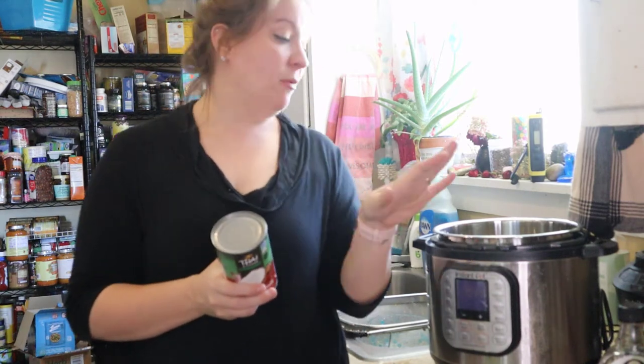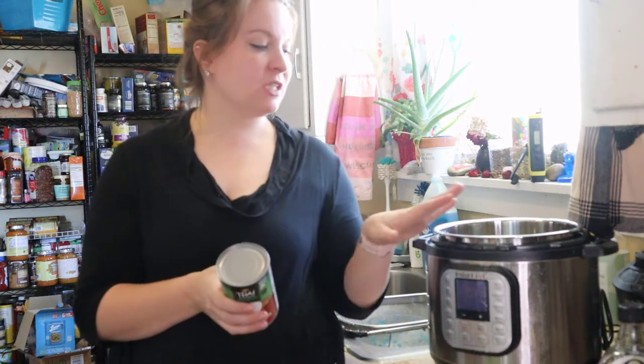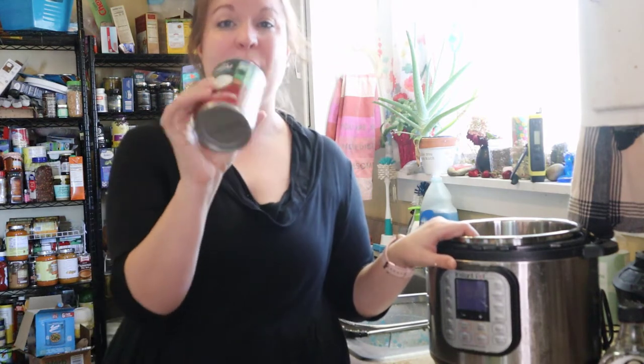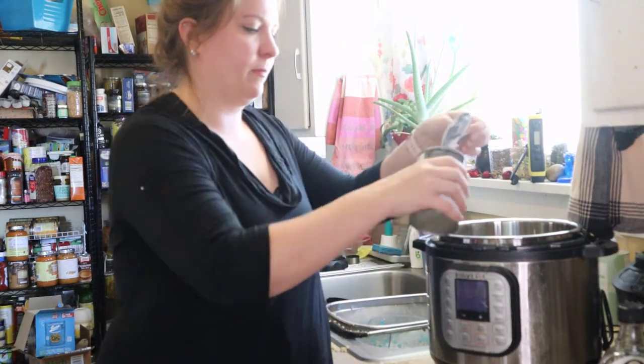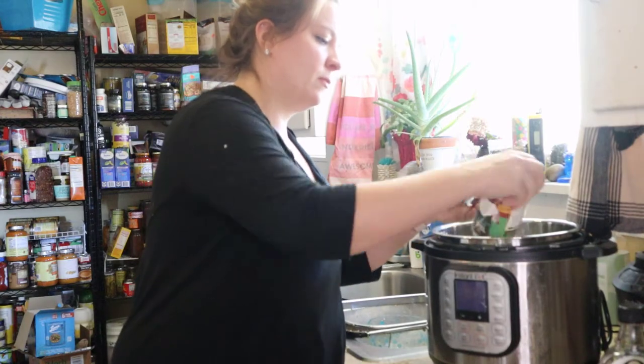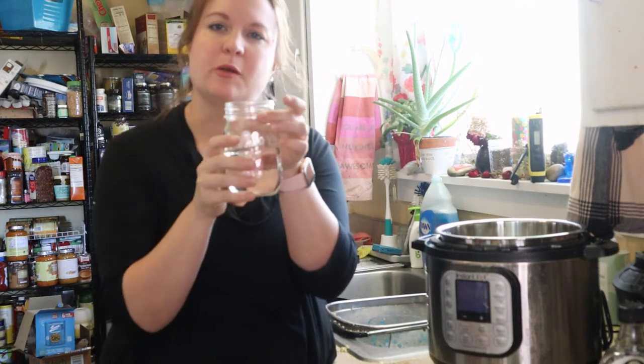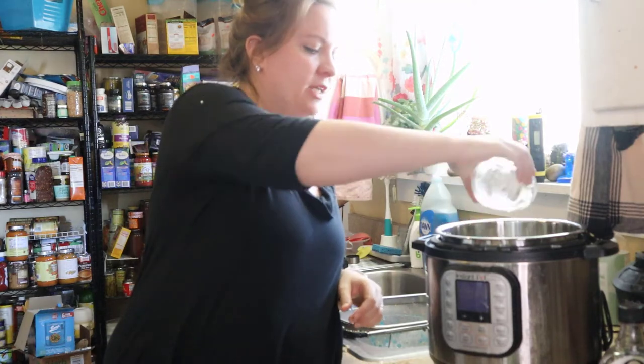You can use dairy milk if you have it — if you're making this fresh, use whatever milk you have. I just want to show you how you can use all shelf-stable ingredients. You can also use other nut milks: almond milk, rice milk, oat milk — any milk that works for your family is great. You could even just use water, but it won't be as creamy, so I would really suggest adding a milk. Once you add your milk, you're going to want to add one and a half cups of water — this is filtered water from our Berkey.